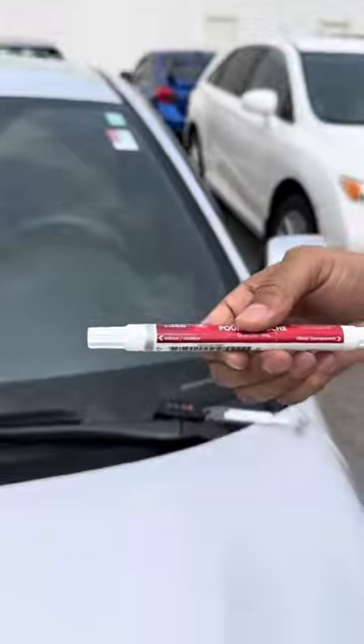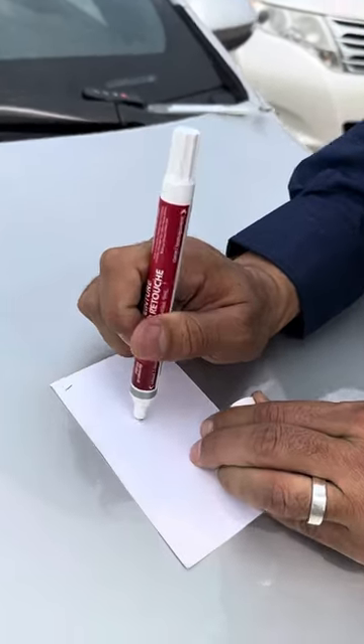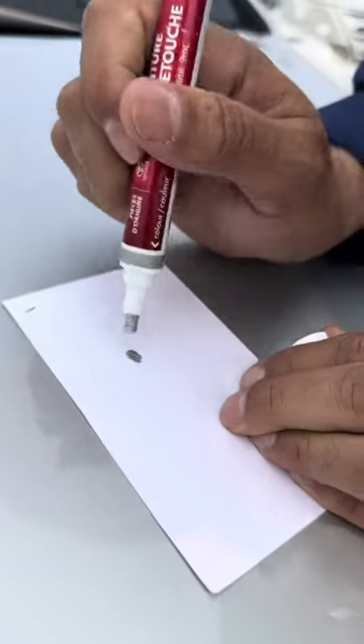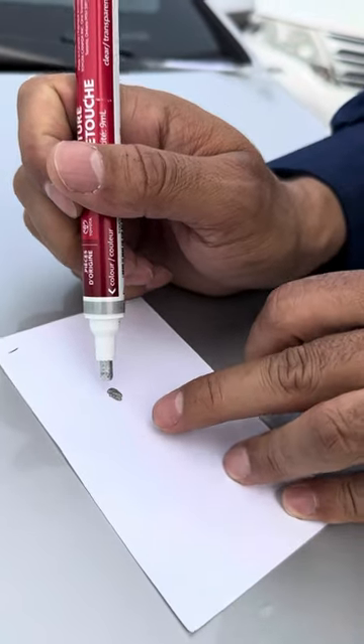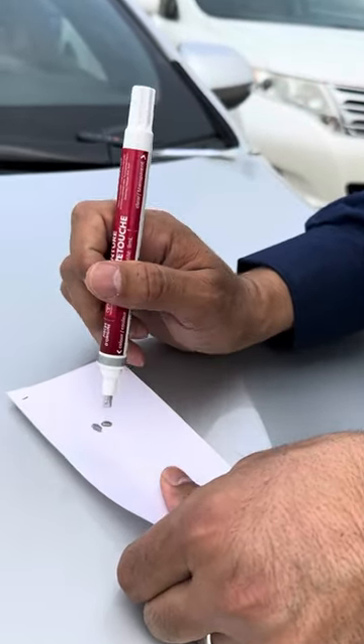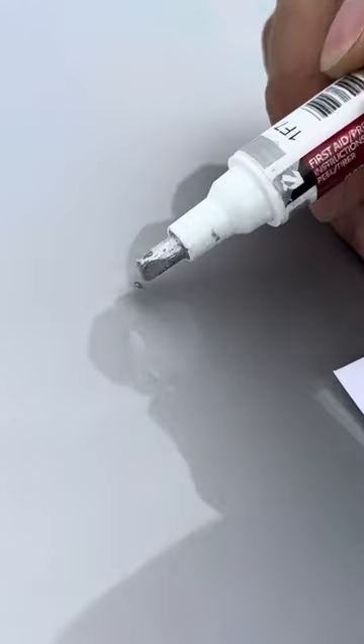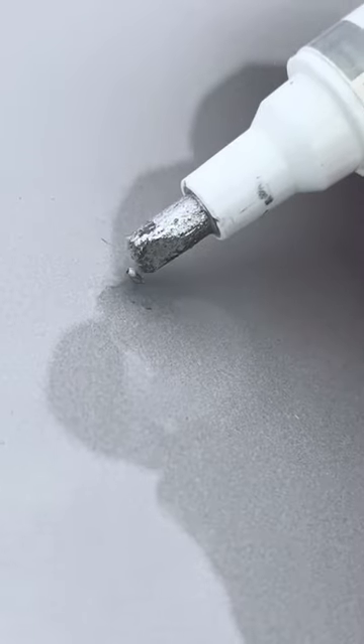First of all, you're going to clean the space very well. This one is already clean. Then you get the paint pen and try to press it down until the paint comes out from the tip of the pen. When you see the paint on the paper, you come to the stone chip and just make small dots right there.